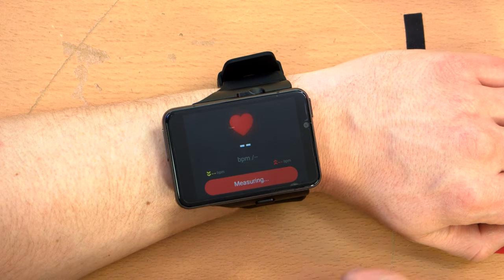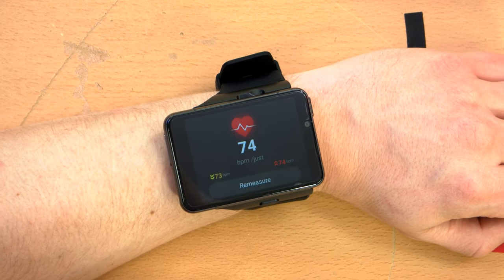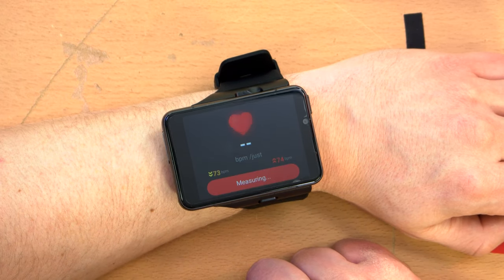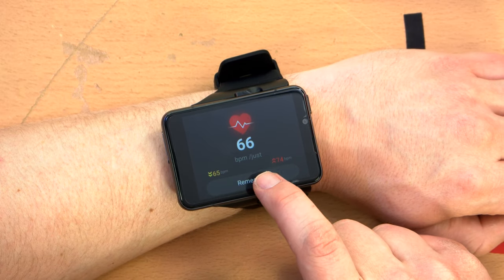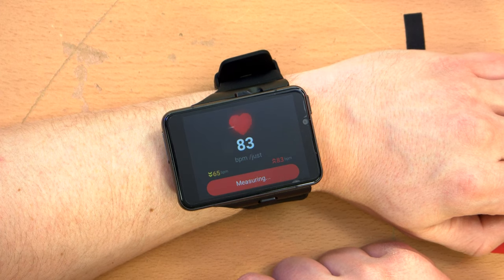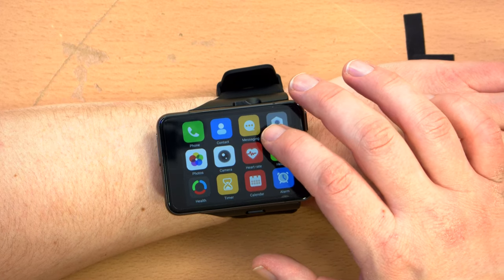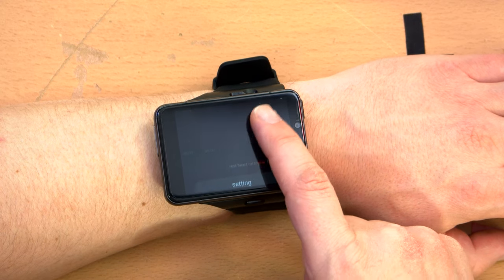Heart rate — start measuring. BPM — don't know what that measurement is, but... 74. I guess that's about right. Oh, it shows the low and the high. I made my heart rate a little lower just so you can see the difference — shows the high measurement, low measurement. Let's see if I can make it a little faster. And there we go — about 10 beats per minute faster than the average. That seems accurate. I know it seems like a joke that I can control my heart rate, but you can go up and down a little bit just by calming yourself down or making yourself excited. It actually shows a history and a graph of your heart rate. That's kind of cool. And there's an option to auto-measure.